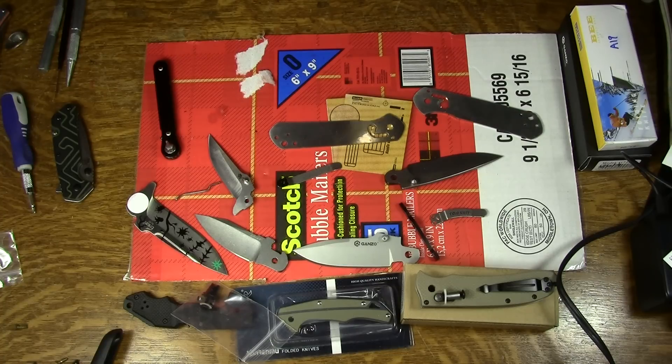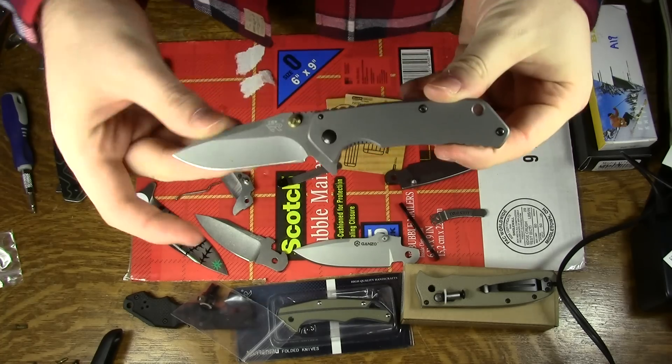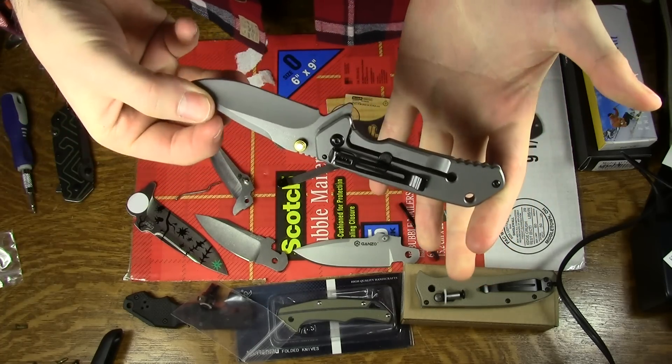Hey guys, Jobin here. I got some projects on the table — that's not what this is about. I just didn't want to have to move them aside for what's probably going to be a two or three minute video. What this is about is this knife: the Sanrenmu 7056, specifically the frame lock version.